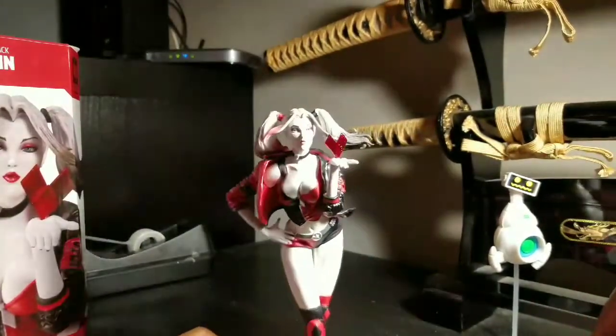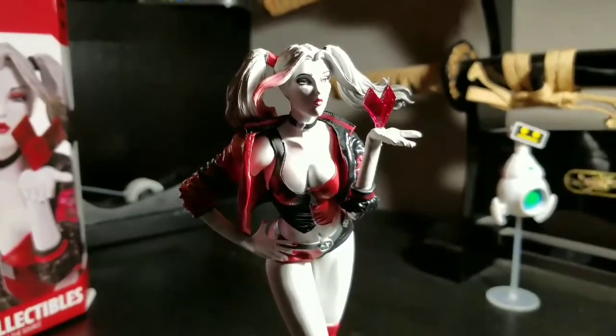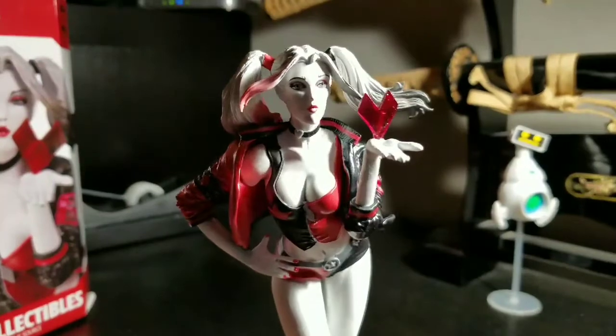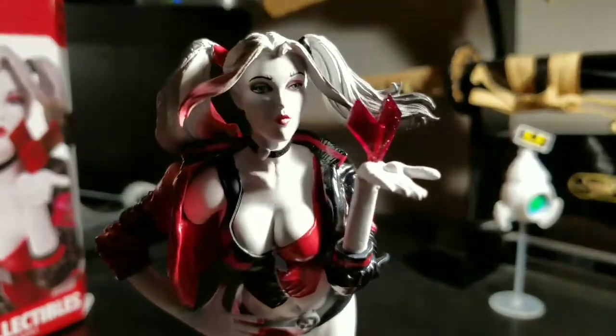Forgive me for the lights — it's a little harder to get lighting in here because it's dark, but we'll do the best we can. So here she is, looking really nice.